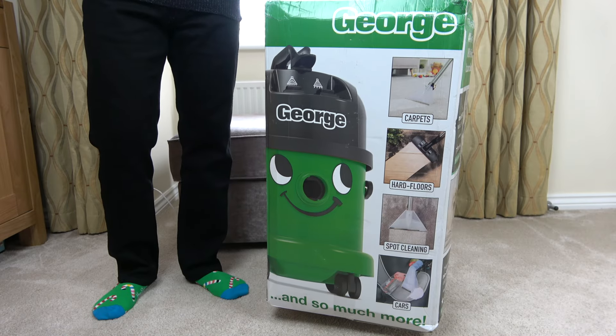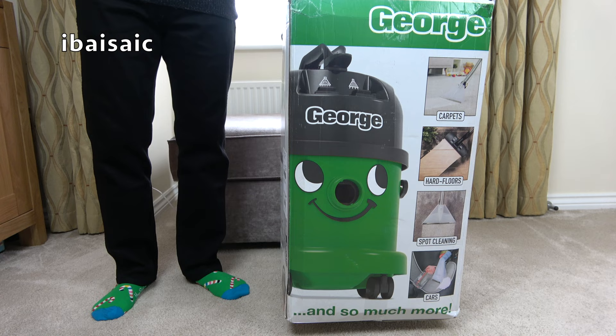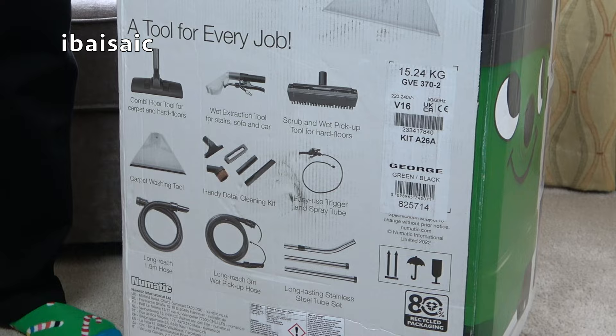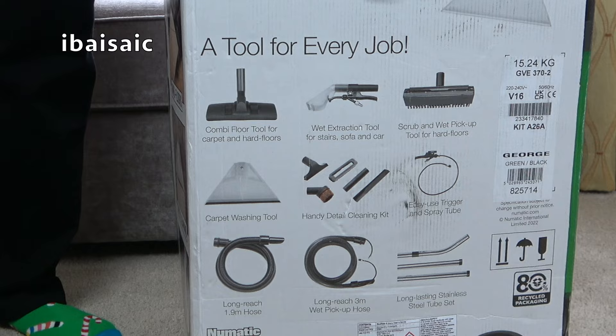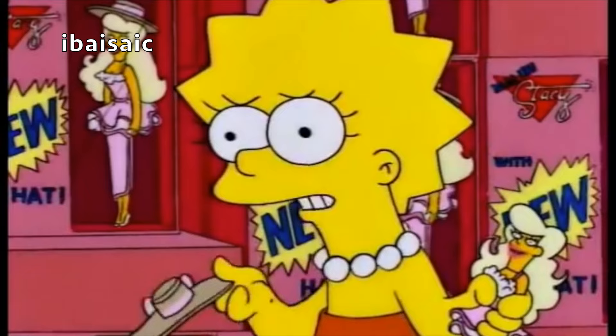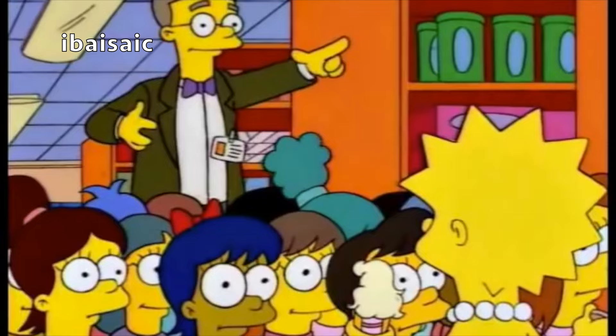Hello everyone. Fans of The Simpsons might remember an episode called Lisa vs. Malibu Stacy, where Lisa Simpson designs a new doll to compete with the Malibu Stacy doll. In response, the makers of Malibu Stacy brought out a brand new Malibu Stacy, but the only difference was she had a new hat. 'She's just a regular Malibu Stacy with a stupid cheap hat. She still embodies all the awful stereotypes she did before.' 'But she's got a new hat.' 'I want it!'